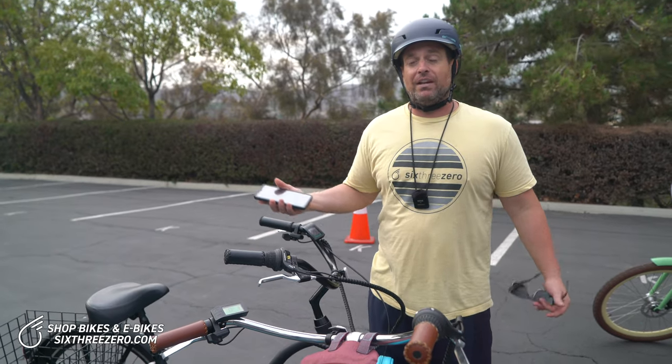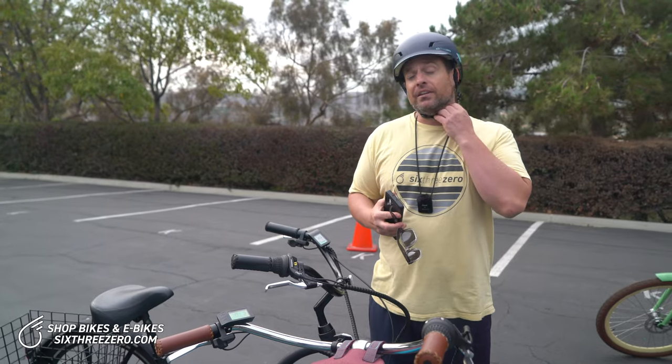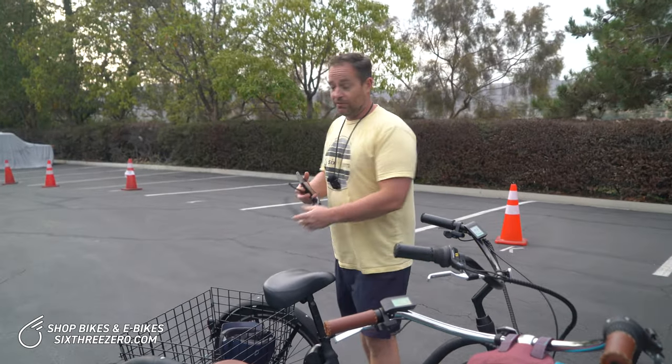With pedal assist, you're going to get like 25, 30, 40, 50 miles. Keep in mind, terrain really factors in — there are a lot of factors that play into how far you go. I'm 215 pounds, Alana's 115, and we made it pretty far.